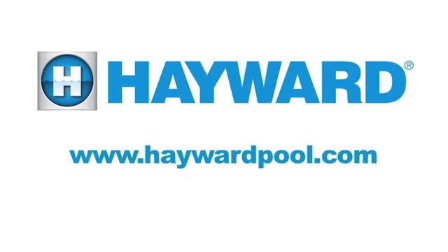So to find out more information, please go to www.haywardpool.com. Thanks.